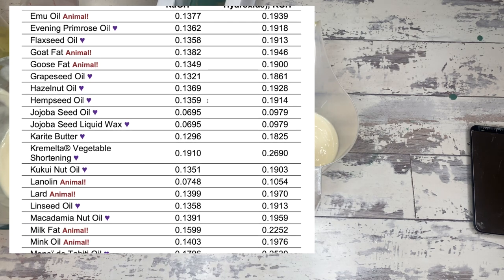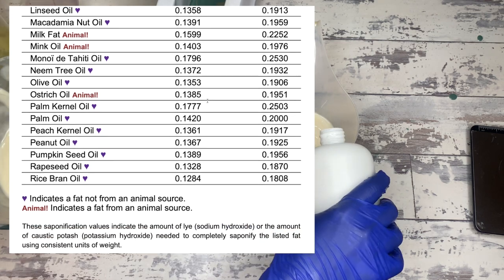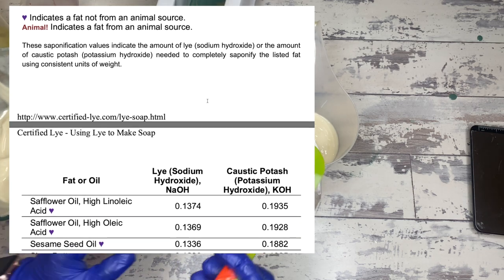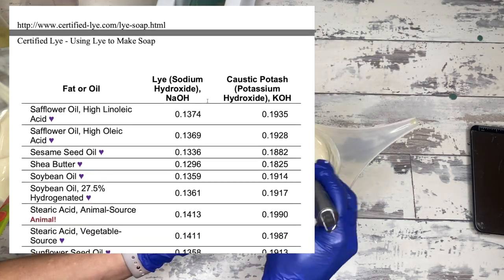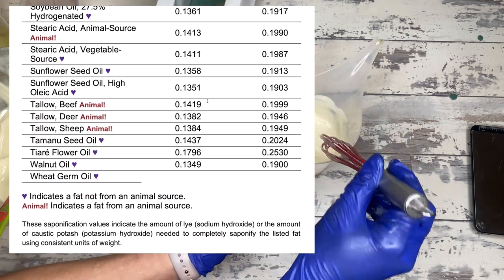The book that I recommended — The Essential Soap Making by Dr. McDaniel — he actually says something that I sort of disagree with. He states explicitly that the best way to sub out oils is to just use another oil with the same saponification value.